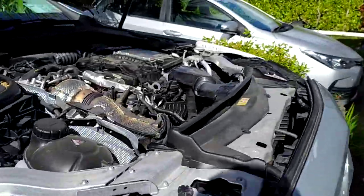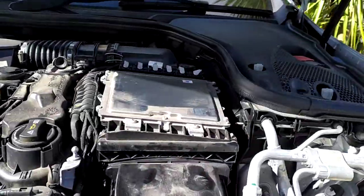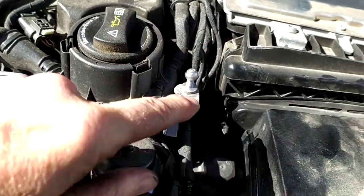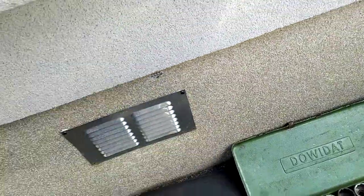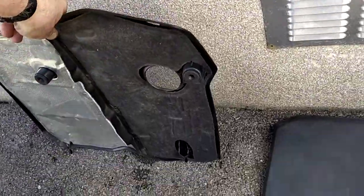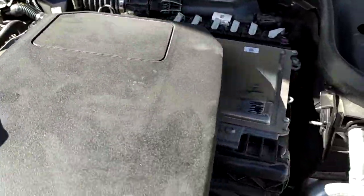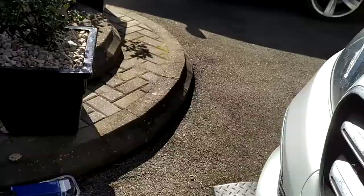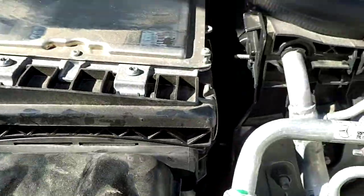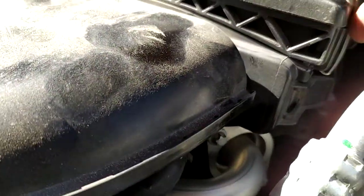The filter is in here, and you get access to this whole area by removing these covers — the cover there with the Mercedes symbol on it, and then the cover where the filter goes. Once you have those off, there's a little clip here.